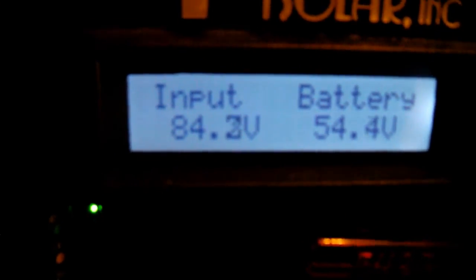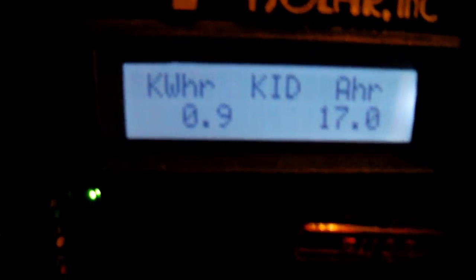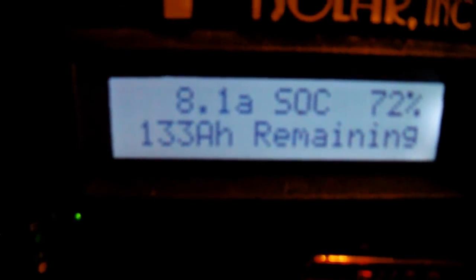Let me go through the menu inputs. It can actually be more than that, but I've got 621 watts, 54.4 volts is what it's maintaining, 133 amp hours remaining, and 72 percent charge.